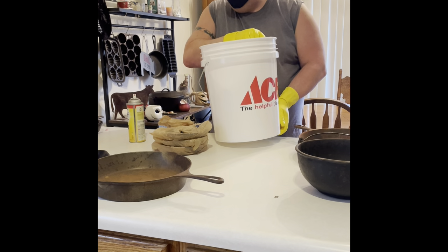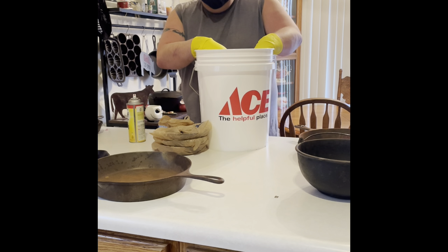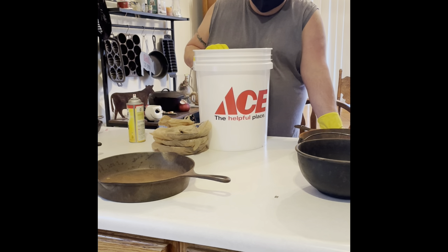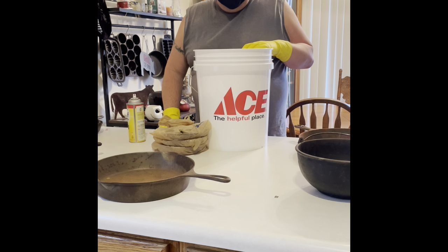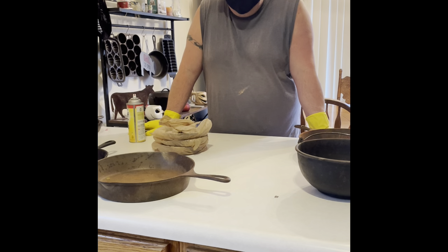I've got a five-gallon bucket we're definitely going to use in one of the videos — I thought it would fit today but it wouldn't. Basically you put a 50-50 mix of vinegar and water in there, get the pan all covered as much as possible, and just let it set. You can let it set for an hour, eight hours — I've heard of people doing 48 hours. I wouldn't personally go over 24 hours, but that's just me. I'm definitely no expert — just trying something that works for me. Everything I've read says not to go over 24 hours, but if you find posts saying to do more, that's up to you. Hopefully you're learning something, because I'm definitely learning as I go.